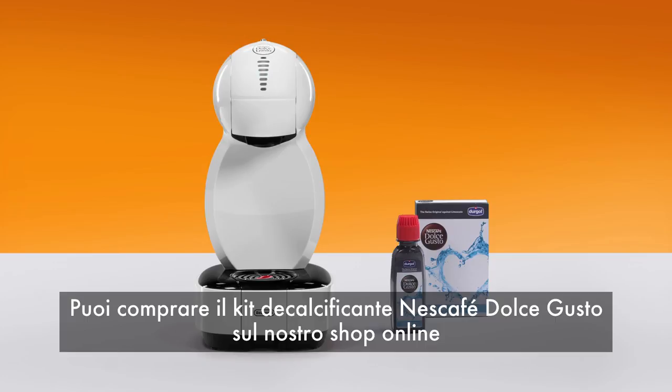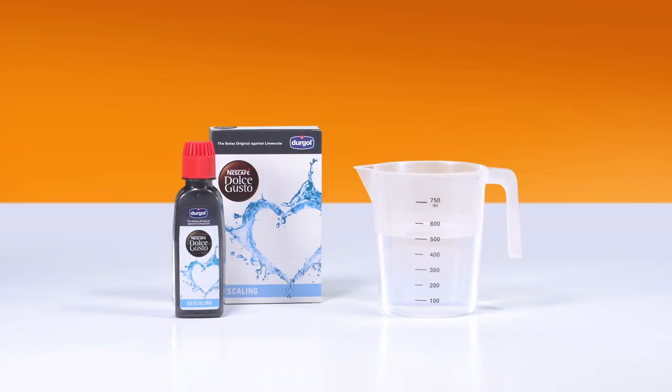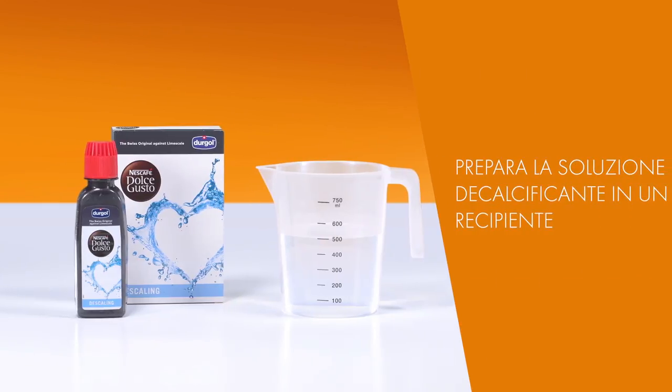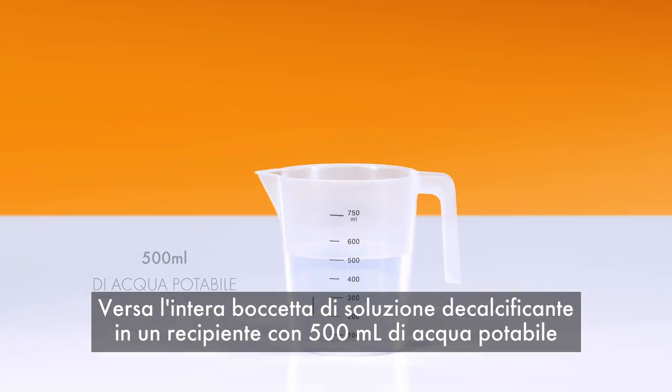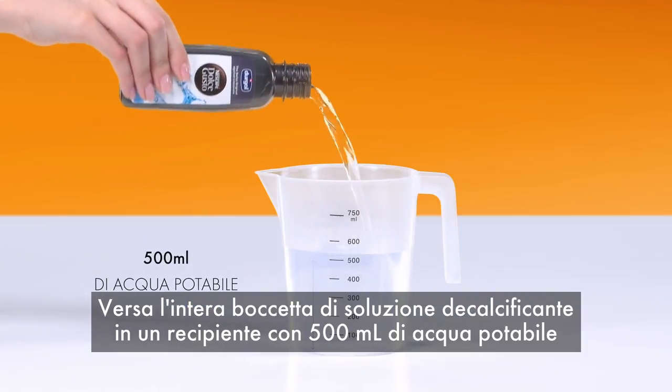You can buy the Nescafe Dolce Gusto descaling kit on our web shop. Pour the full bottle of descaling solution into 500 milliliters of drinking water.